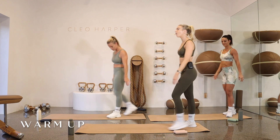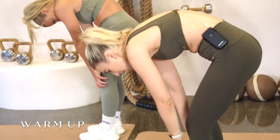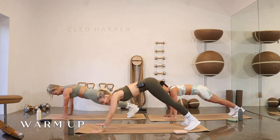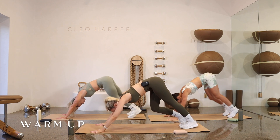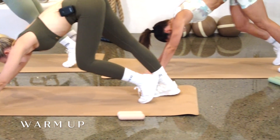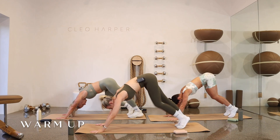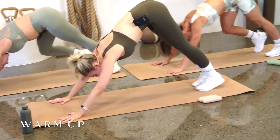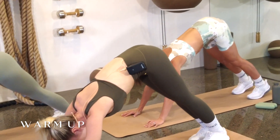Coming to the end of your mat, we're going to walk all the way down, rolling through our spine, walking out all the way to high plank position. Once you are here, press hips up to sky. We're going to start to pedal through our heels, just one at a time, really trying to get that stretch behind your calf muscles. Try to get that heel all the way down if you can. We're going to go for a double press: both heels press and lift.